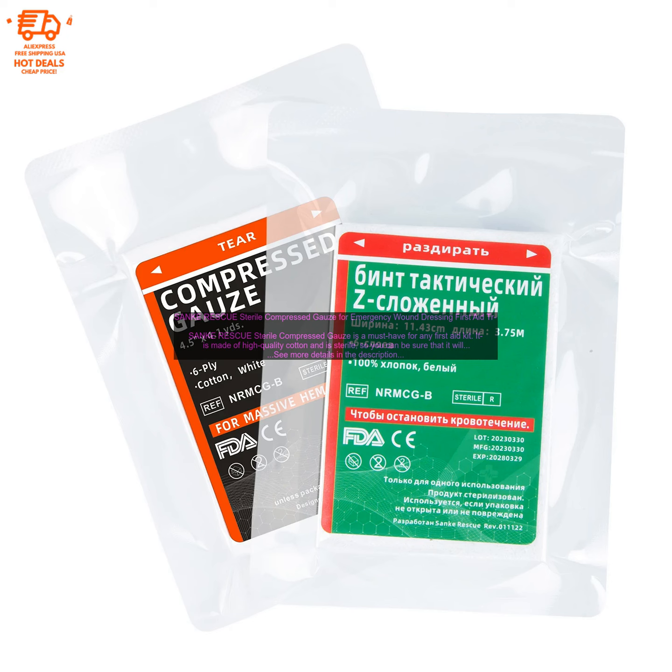If you are looking for a high-quality, sterile compressed gauze for your first aid kit, then Sankei Rescue Sterile Compressed Gauze is the perfect choice for you.